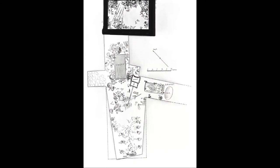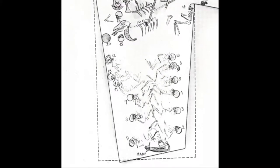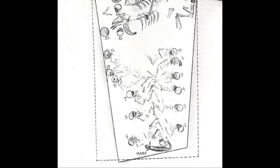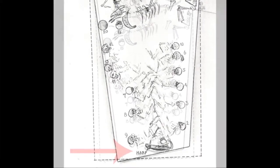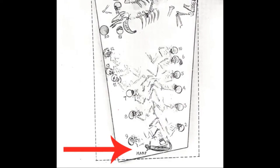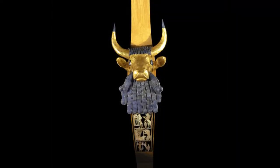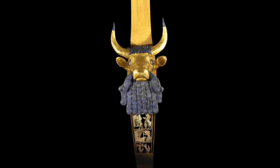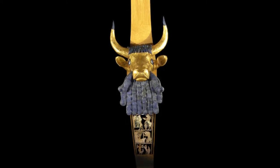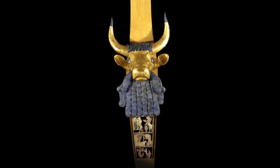Now I want to move down to the southern part of the tomb and show you a harp that was found next to a pile of bodies. This is the actual harp, though the whole thing was not found. What was found is this head that you're looking at and the sound box which is directly below the beard of the bull.